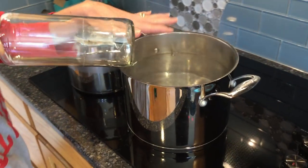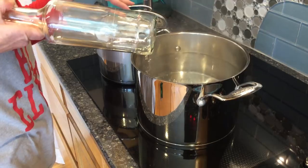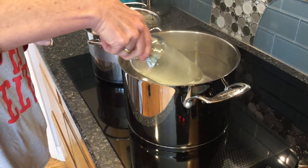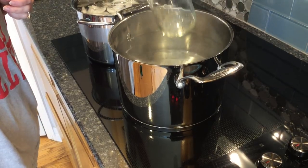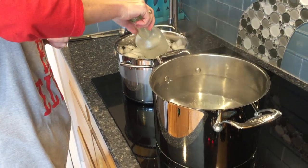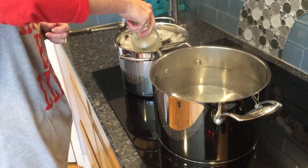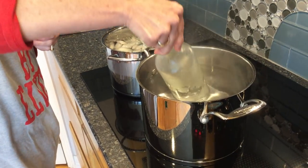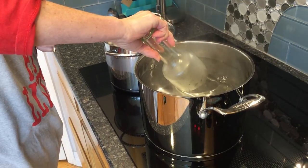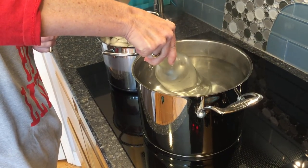Then you're going to bring it over and you're going to have a pot of boiling water and a pot of ice water. You're going to set your bottle into the boiling water and then place it into the ice water. What you're trying to do is get the bottle to separate along that score line.